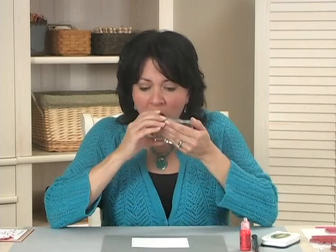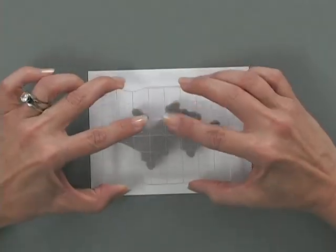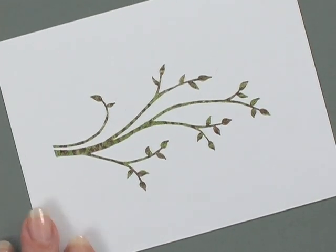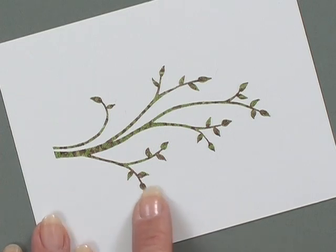Now I'm going to huff on the stamp, which means I'm going to breathe some warm, moist air over the surface of the stamp to reactivate any of the ink that dried. And now I'm going to stamp it. You can see all of that beautiful texture — it's almost like a little bit marbly looking. Isn't that pretty?